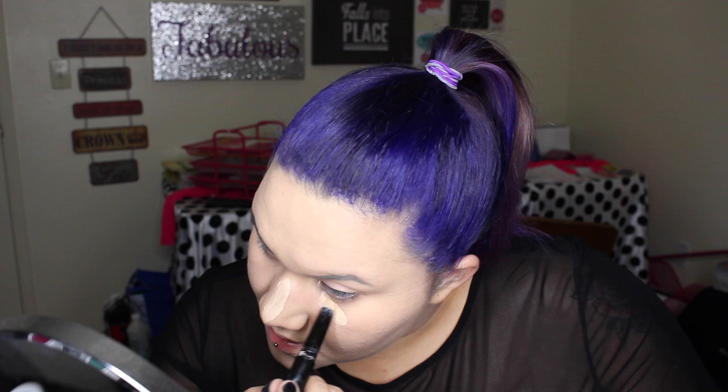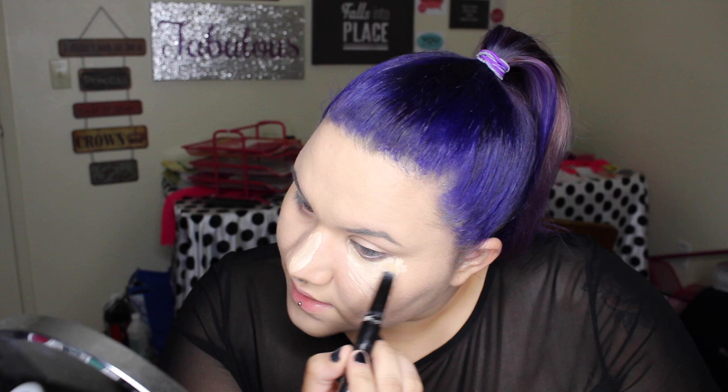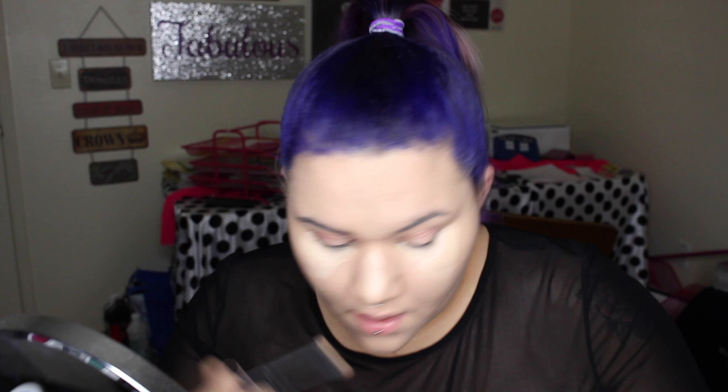Then I'm going to do it underneath my eyes. I'm doing a V pattern again — a weird triangle. And on the other side. I'm going to take my Beauty Blender and just blend that all in. We're going to focus by going up and out, and on the other side.